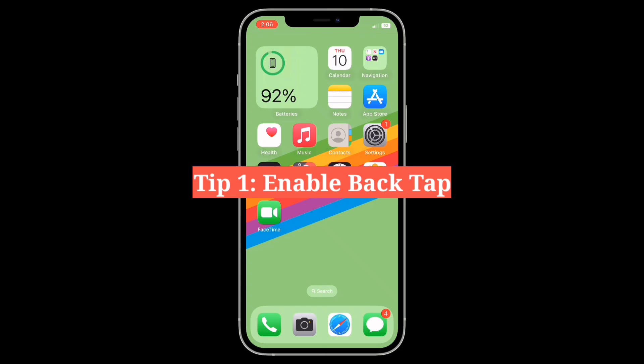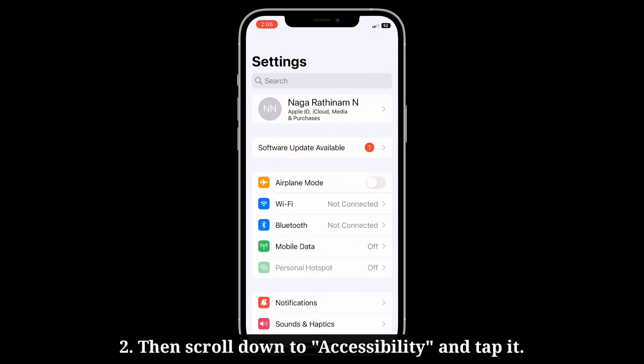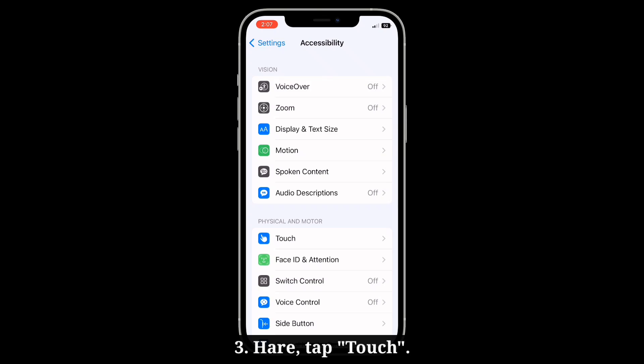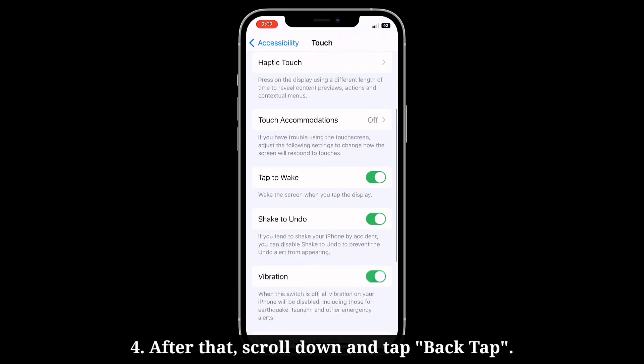First tip is enable back tap. Launch the settings app on your iPhone, then scroll down to accessibility and tap it. Here tap touch, then scroll down and tap back tap.